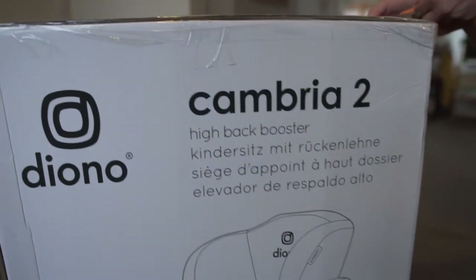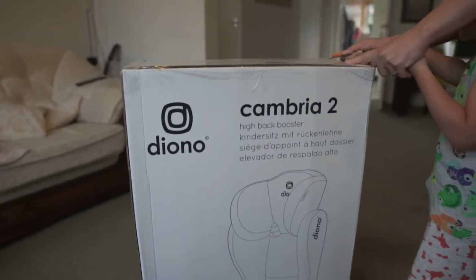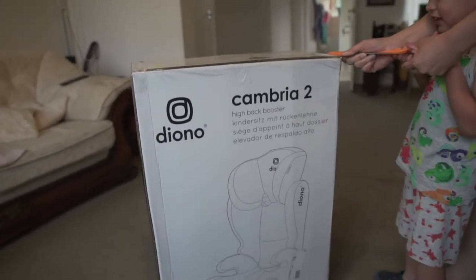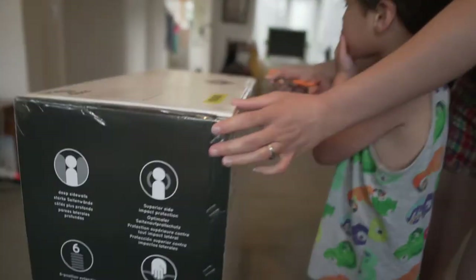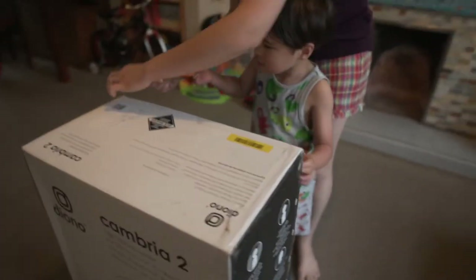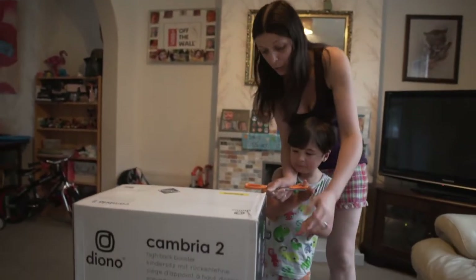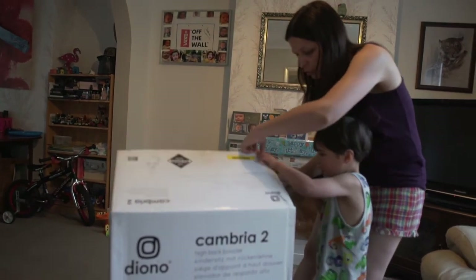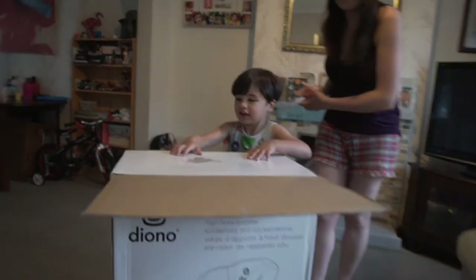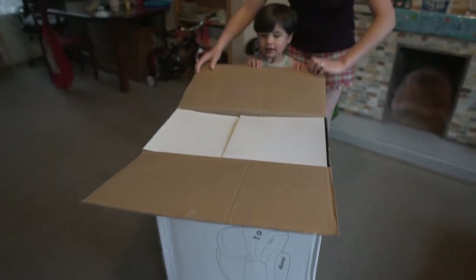High back booster. So we got his new car seat and he's gonna use that from 4 years old up to 7 — it can go up to 11 guys, but it depends on how quickly your little girl or boy grows. Josh could possibly sit in this till he's 11 years old, but you have to see how big they grow.